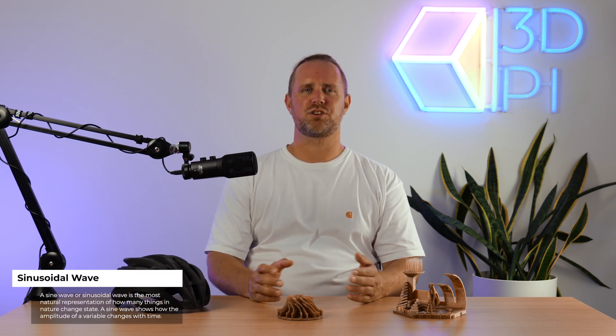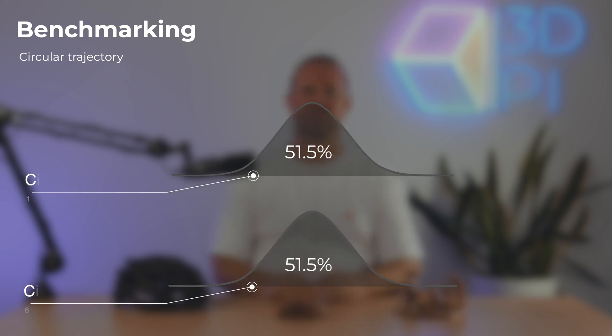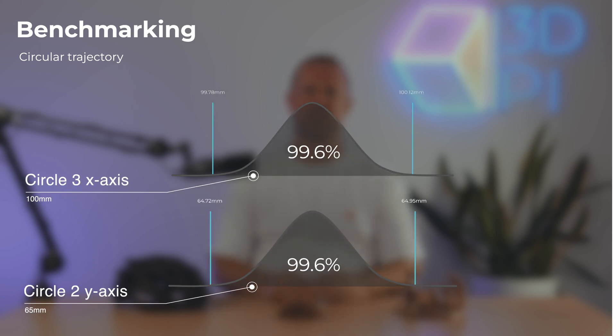Digging deeper, we can attribute the discrepancy between the x- and y-axis to the fact that both axes are individually controlled by a sinusoidal function. This kind of function has dead points where the velocity of the print head falls to zero, but its inertia causes it to overshoot and lose precision. The results for the x-axis are better than those on the y-axis because the latter has to carry more weight, resulting in greater inertia. As such, when printing parts where dimensional precision is a priority, it's best to print those critical dimensions along the x-axis where possible. On screen you'll find the bell curves for the best and worst circles in the test: circle 3 for the x-axis and circle 2 for the y-axis.